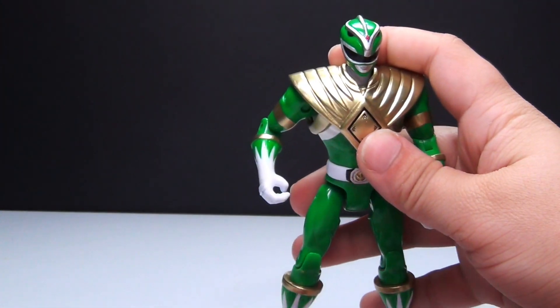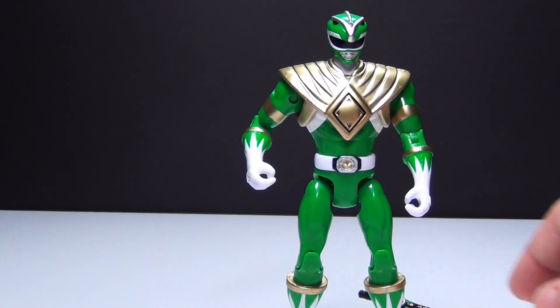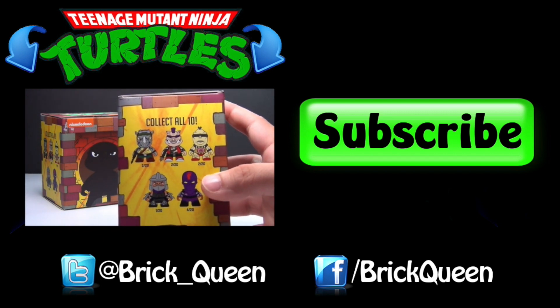I'm definitely going to be collecting these legacy figures because I think they're awesome, but be sure to let me know in the comments what you guys think. Thanks for watching, guys. Click here to check out some of my Ninja Turtle reviews, and don't forget to comment, like, favorite, and subscribe.